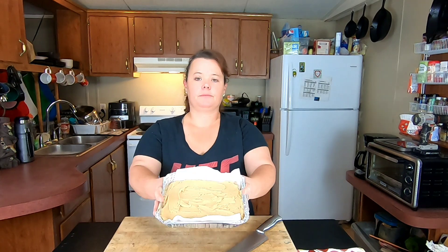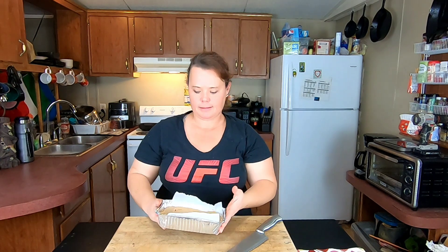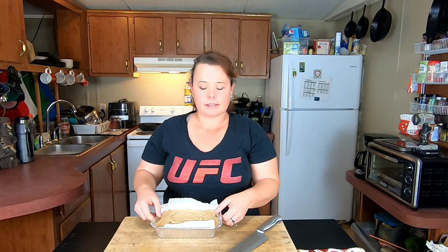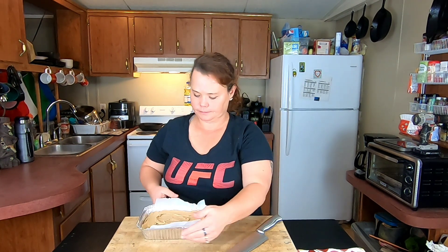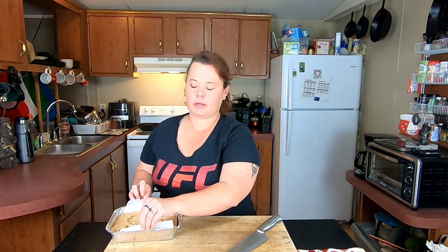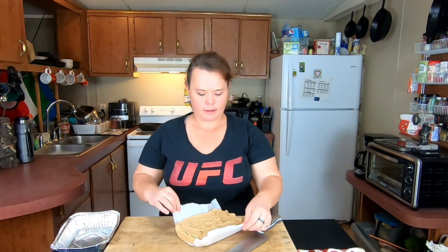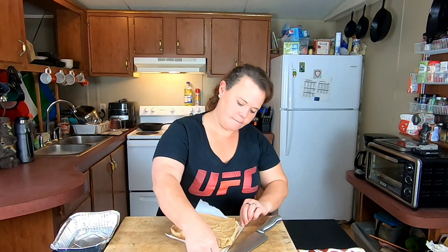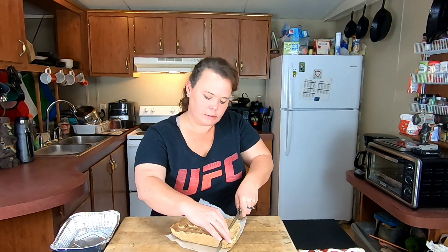This has been in the fridge for about an hour and 15 minutes or so. That's how our peanut butter fudge looks — really yummy! To get it out if you're using these type of pans, just loosen the pan a little bit on the sides and you should be able to lift it right out. There we go — pull our paper down, and then you can cut it however sized you want.